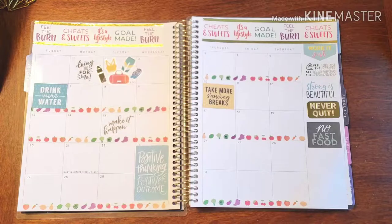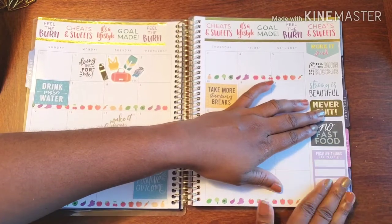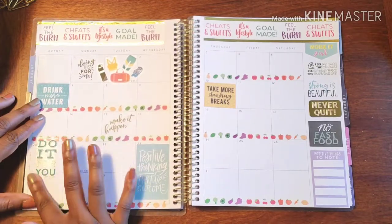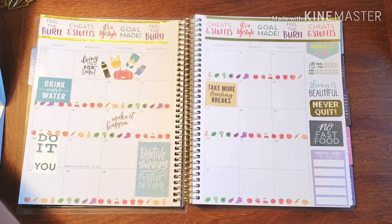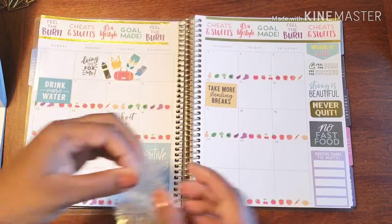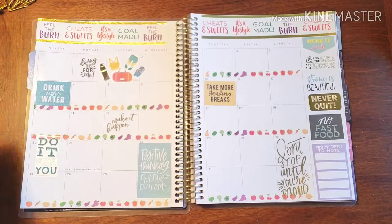That's how I plan to drink more water — I still fill it up each morning even if some days I don't finish it. I also wanted to add 'Positive Things to Note' as something for the month, and then 'Do It for You.' There's also 'Don't Stop Until You're Proud,' and I definitely plan to make myself proud of everything I do.